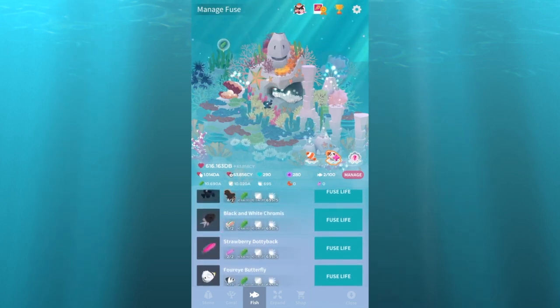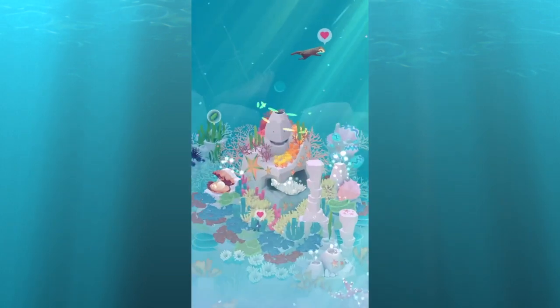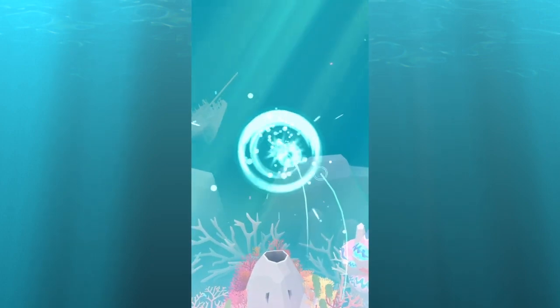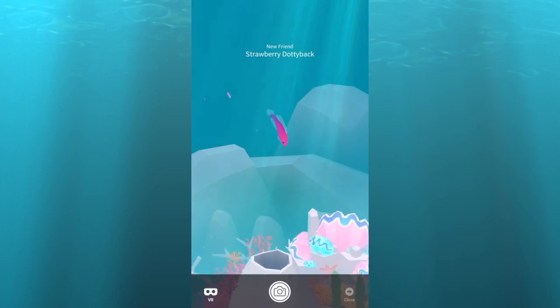Next we got the strawberry dottyback. I'm sure this one's tiny — yeah, just like the one you need to fuse it, it is tiny. I like the color, it's just tiny.